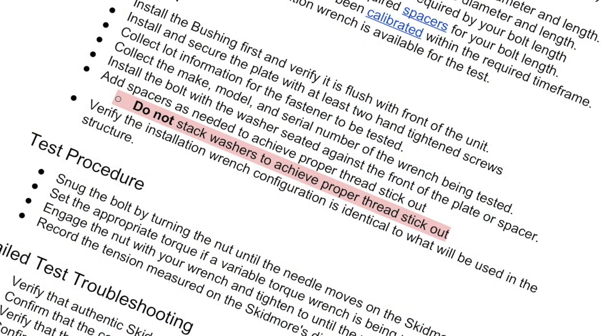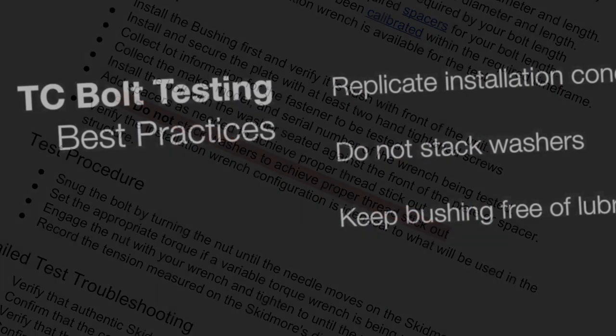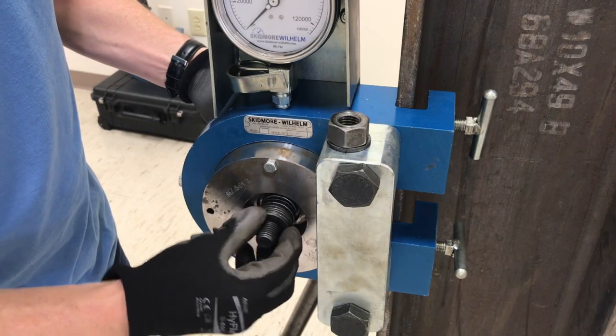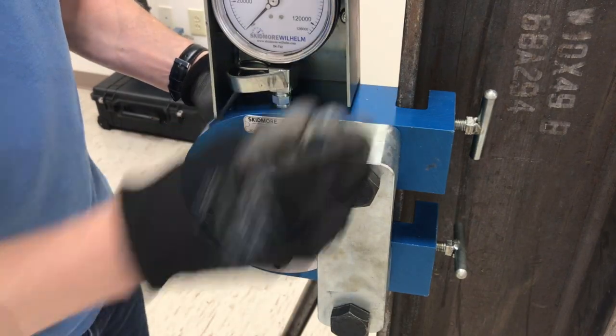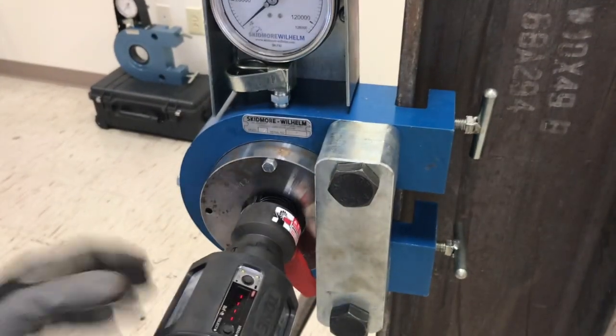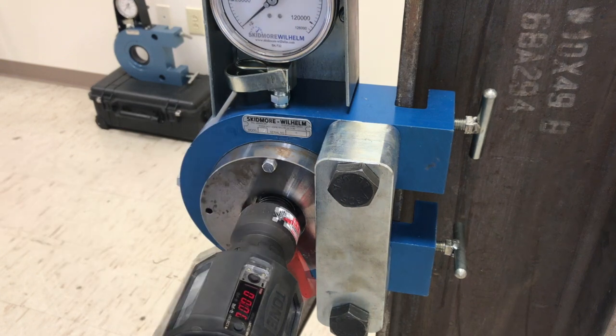Warnings against stacking washers can be found throughout our written procedures and training materials. The purpose of this video is to give a detailed explanation about the issues and problems that can occur when multiple washers are used to set up and execute a bolt test.